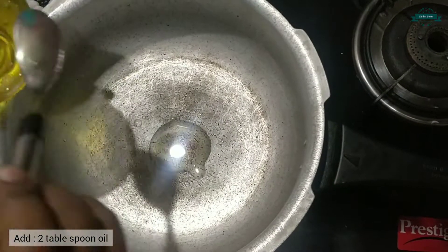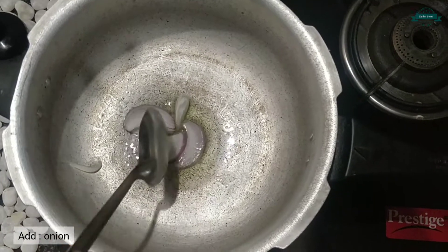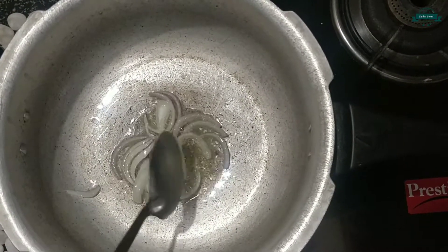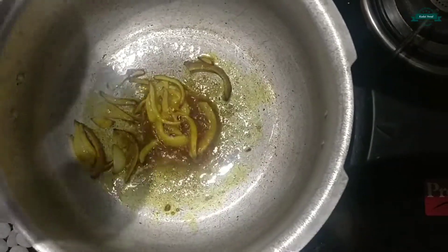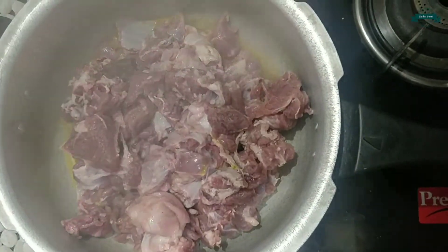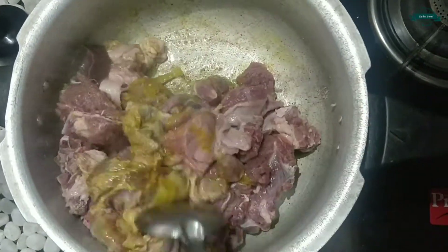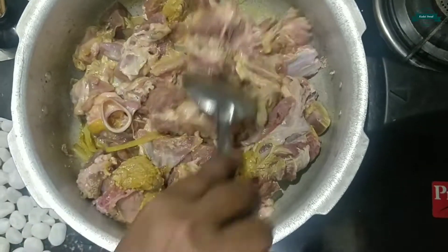Firstly, let's take a pan and add two tablespoons of oil. Add onion and fry it until it becomes golden brown. Add one teaspoon of turmeric powder. Now I am adding one kg of mutton. Let's mix it and allow it to cook for some time.